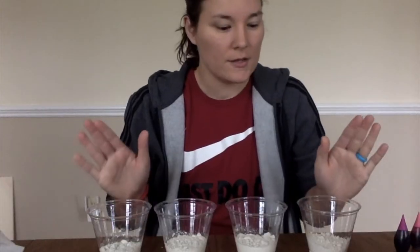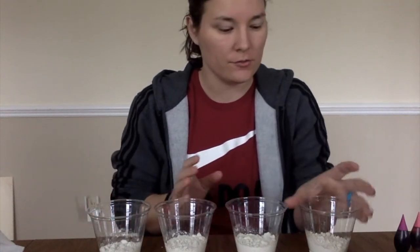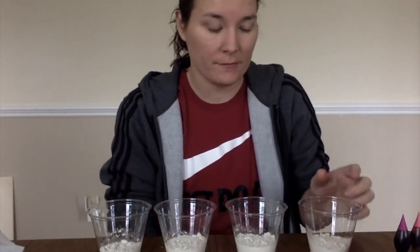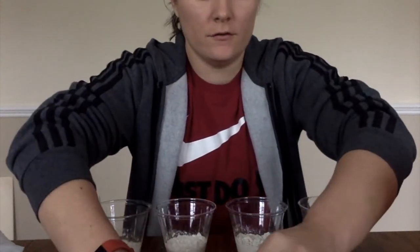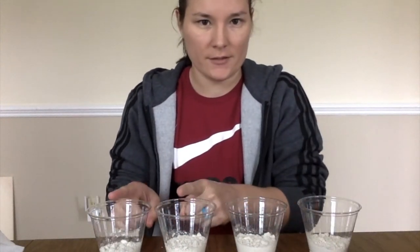If you are making this at home, it's important that you ask your parents to help you with it and make sure it's okay that you're using different kitchen tools, because we don't want to waste our flour. I've gone ahead and put flour into these smaller cups to hold what colors I'll be making.